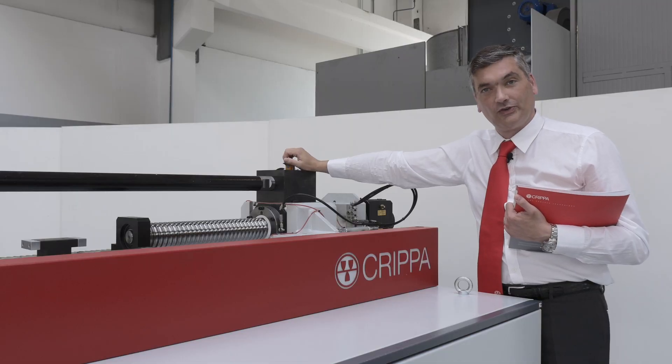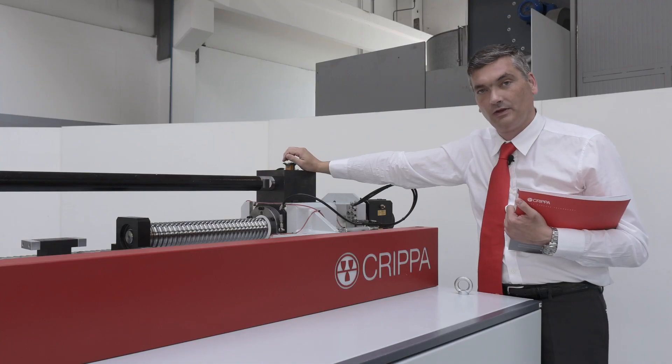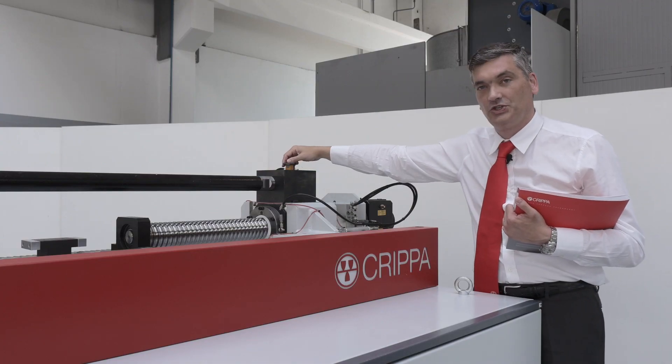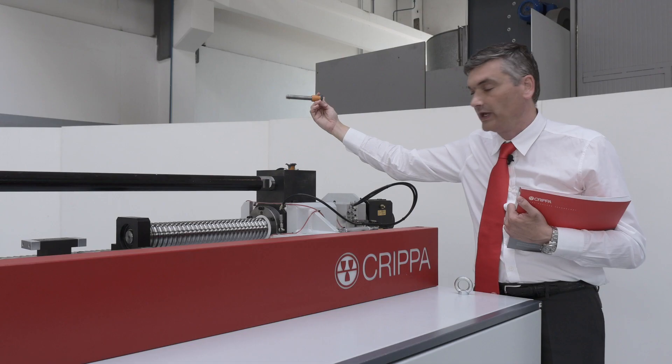Taking into consideration the requests of our customers, the 114LE is equipped with a fast tool change device that allows us to change the mandrel rod very quickly and very easily.